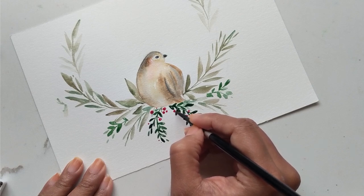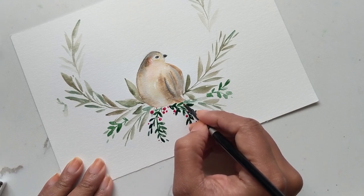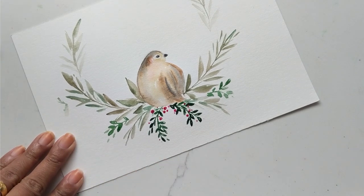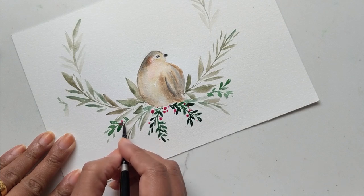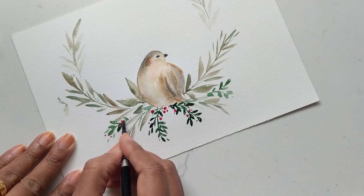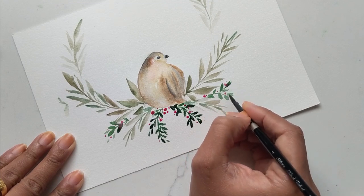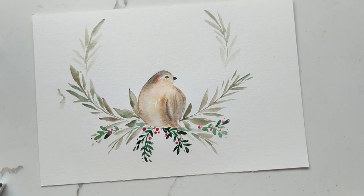Some berries kind of fading off in the background feel. Some in between the leaves, maybe like in the background overlapping. You can blend some in with the green if it's still pretty damp. Some here below the bird - lots of areas where you can create these berries and just make it pop. I'm going to create some over here and keep them light and not as detailed. You can see these ones are kind of blending in with the green. And there we go - we have our berries.